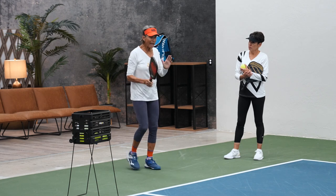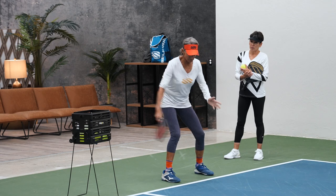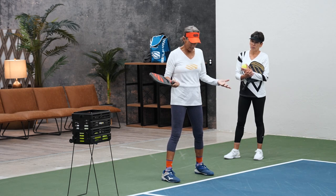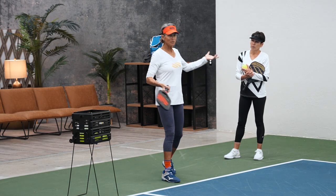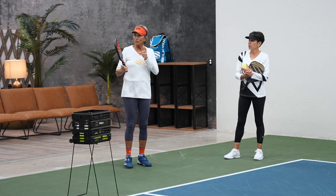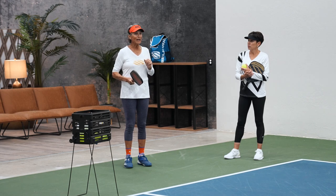You can start like this — I've seen people serve and start like that. Whatever it takes, whatever is most comfortable. I can tell you until I'm blue in the face, oh, this is the best serve ever. But maybe not for you.